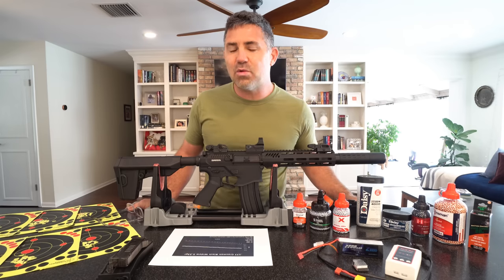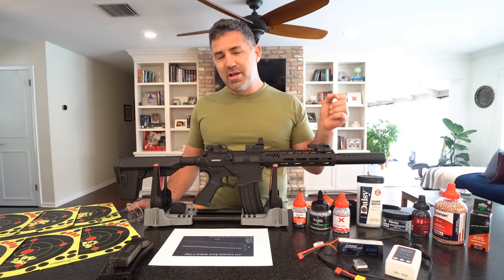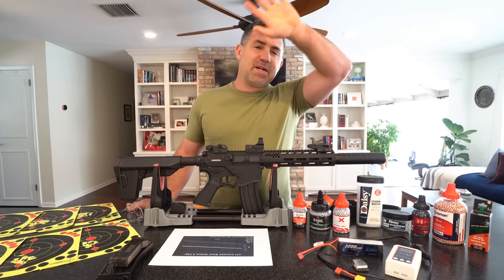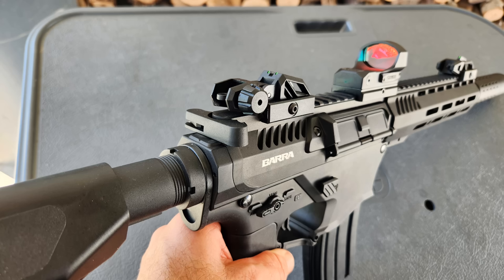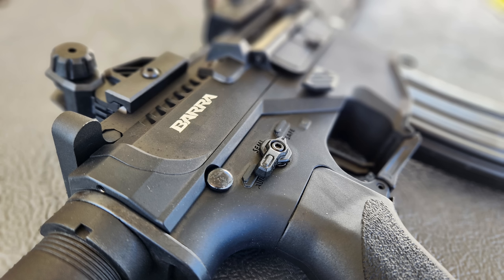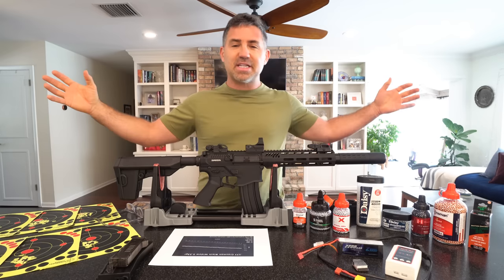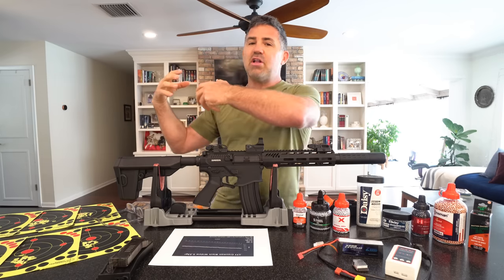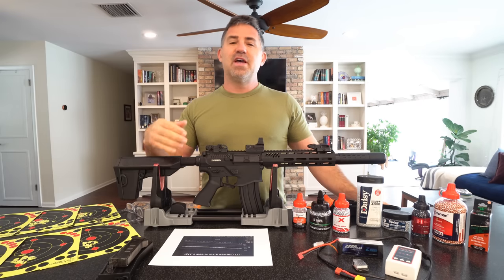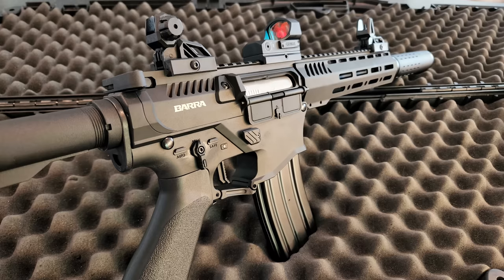The Barra 400E is the world's very first and only fully automatic all-electric BB gun — basically airsoft tech on steroids. The parent company is Moab Ventures, which owns Barra Air Guns and also Black Ops USA, an airsoft company. They took the tech from airsoft and moved it into the air gun industry to give the traditional CO2-powered BB gun a run for its money.